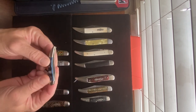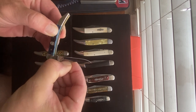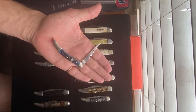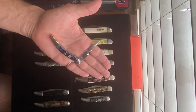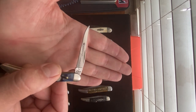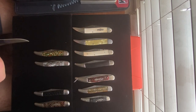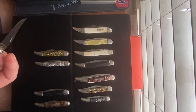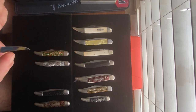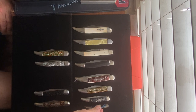This Case XX is one of my favorites — this is the Boy Scout edition. It has a mirror polish blade and it says 'Boy Scouts of America' on it. Looking at the date code: one, two, three, four, five, six — I'd say 2003 or 2004.